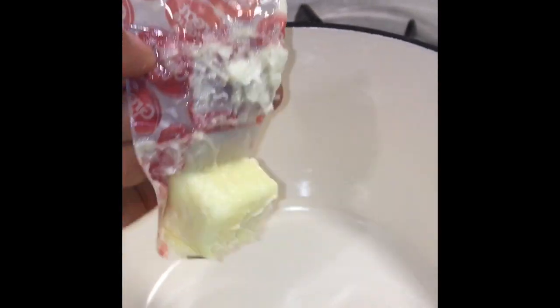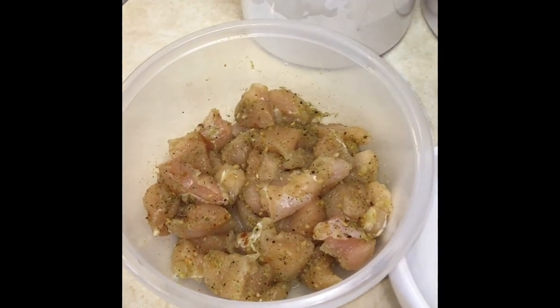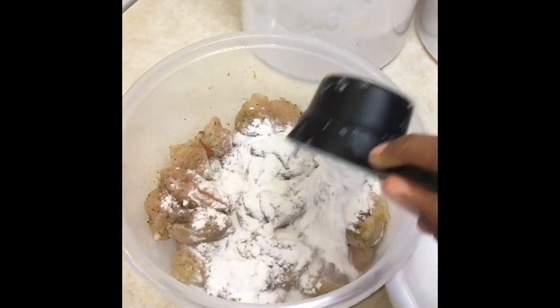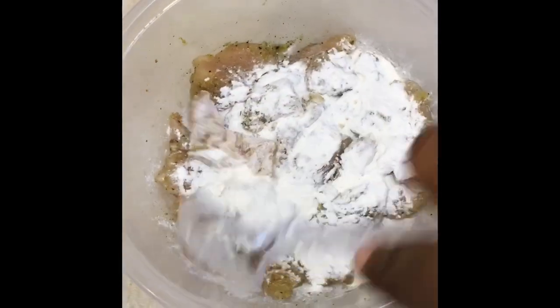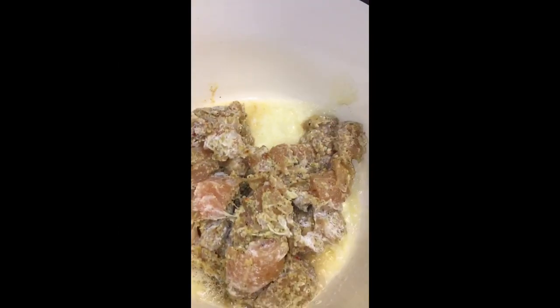Next, add the butter to your saucepan or pot. Then dredge the chicken in a couple of tablespoons of regular flour, tossing them around to make sure they're completely coated. I also wanted to make sure that the seasonings were completely distributed so that they would stick all the way throughout.